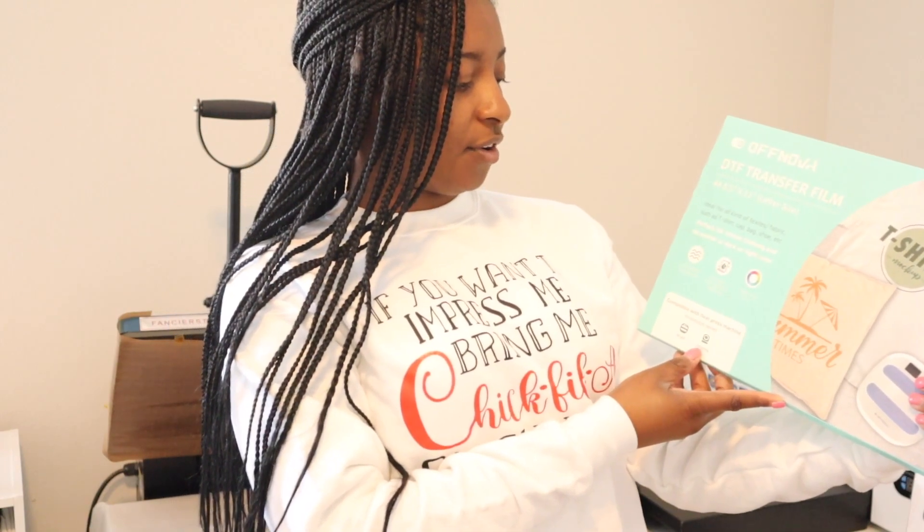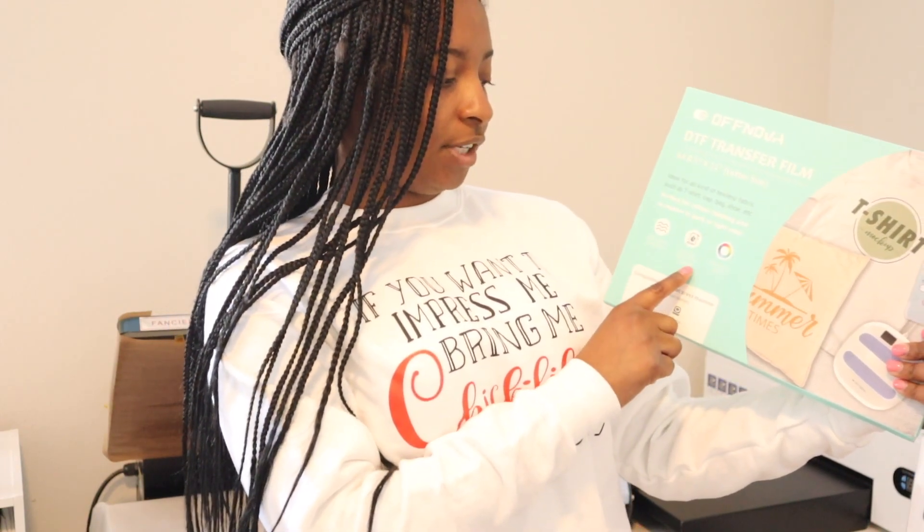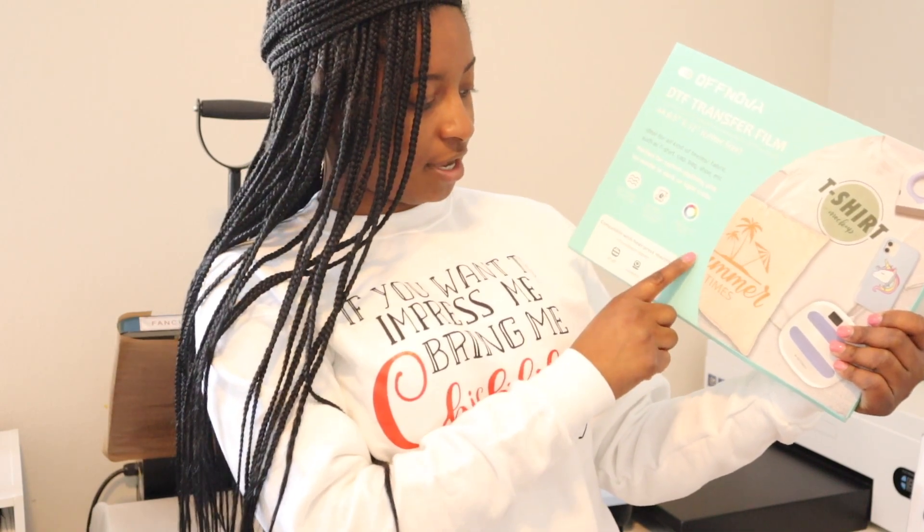It says it is soft, flexible, and crack-free, durable, fully machine washable, and it prints vibrant colors.